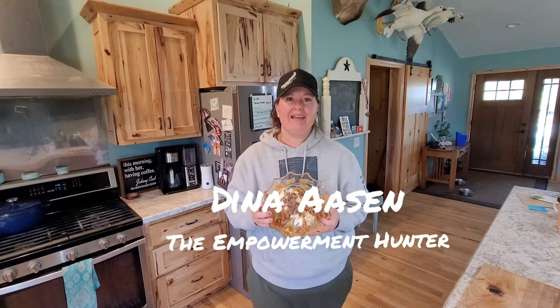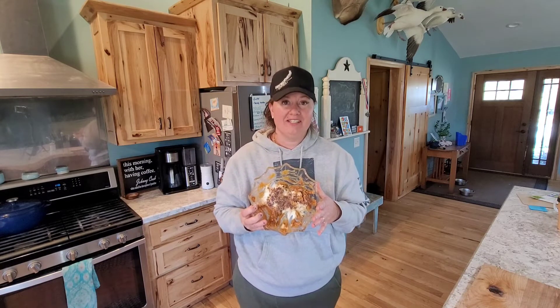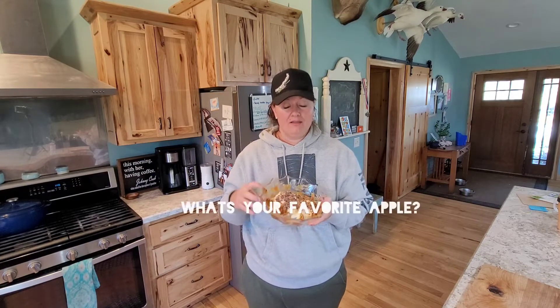I dread making caramel apples, but in our house we make this amazing caramel cream cheese dip and you're going to love it too. Stay tuned, watch my seven-year-old who makes this with me. Subscribe to this video and also hit those notifications so you can see more videos like this, and comment below what your favorite apple would be to use in this dip.